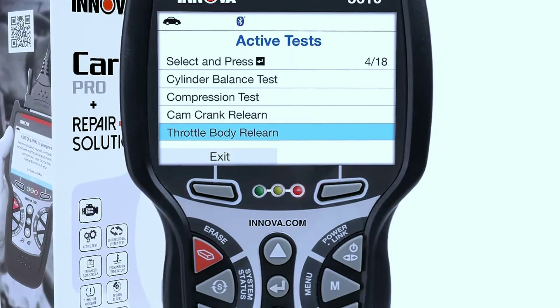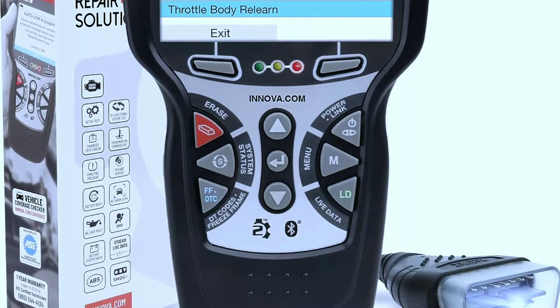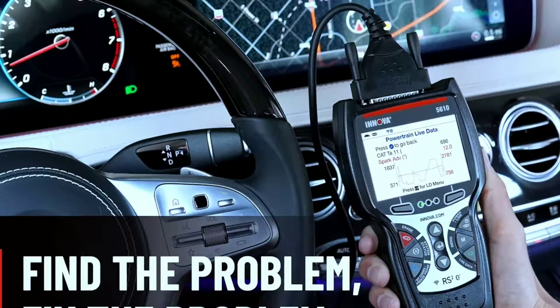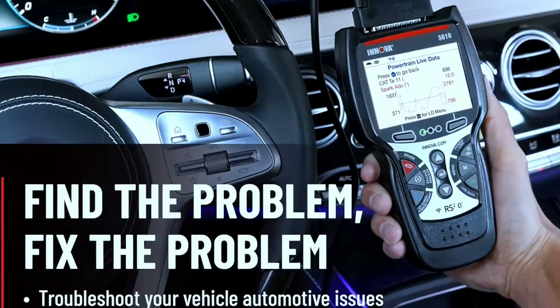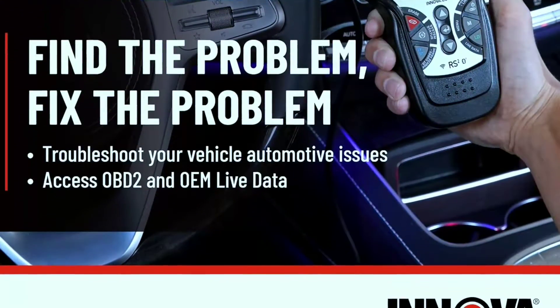Let's start with an overview. Innova has been a trusted name in automotive diagnostics, and these OBD2 bi-directional scan tools are no exception. They're designed to give you comprehensive insights into your vehicle's health, and they come with some impressive capabilities.